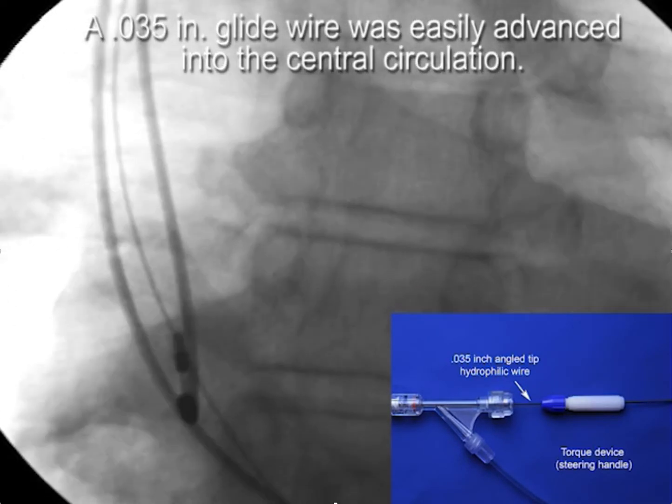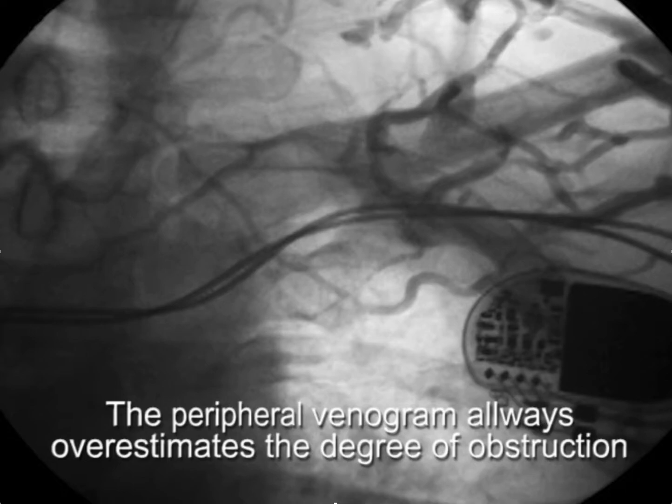Once the wire is through the occlusion, a sheath can usually be advanced, exchanged for an Amplatz wire, and venoplasty performed if necessary. In some cases, you can even do this without venoplasty. It's important to understand that the peripheral venogram always overestimates the severity of stenosis.